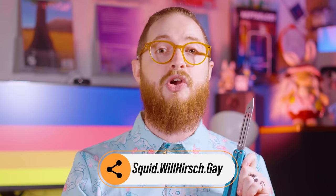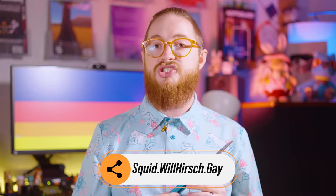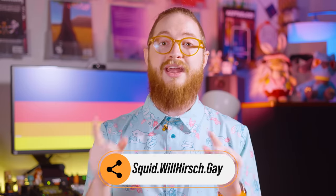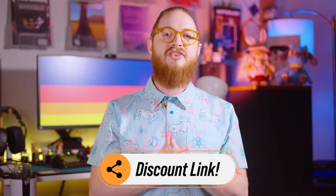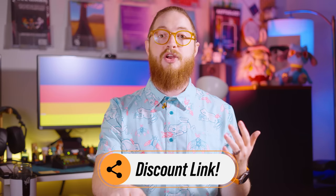Thank you to Squid Industries for sending out these units for review. If you are interested in getting your own Swordfish or any of the Squid product line, consider using our website squid.willhersh.gay — a web link that will take you to the Squid Industries official website and automatically apply our discount code at checkout, giving you a nice discount for your purchase and supporting us at the same time.